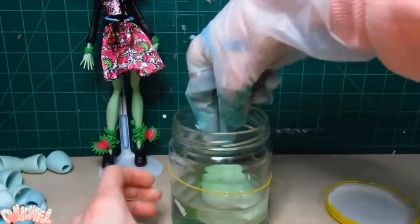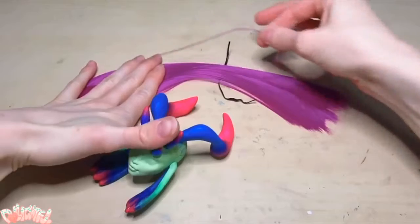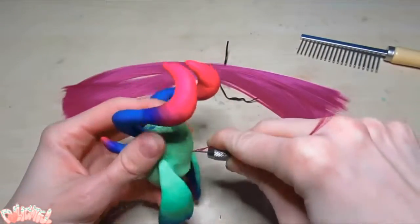Extract the head and gently squeeze out the remaining acetone. Then take your hair, take your tool, take your head, and stab — I said stab.